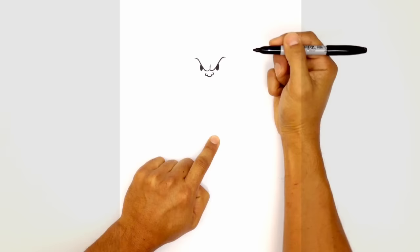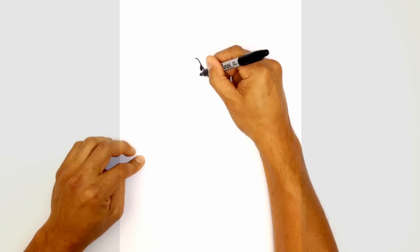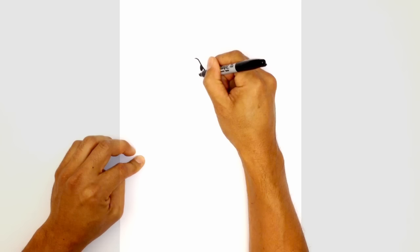From here, let's draw on the upper cheeks. On the side of the nostril on the left, I'm going to curve up. On the right, we'll do the same thing just underneath the eyes, and we're going to curve and flatten this out in the opposite direction.